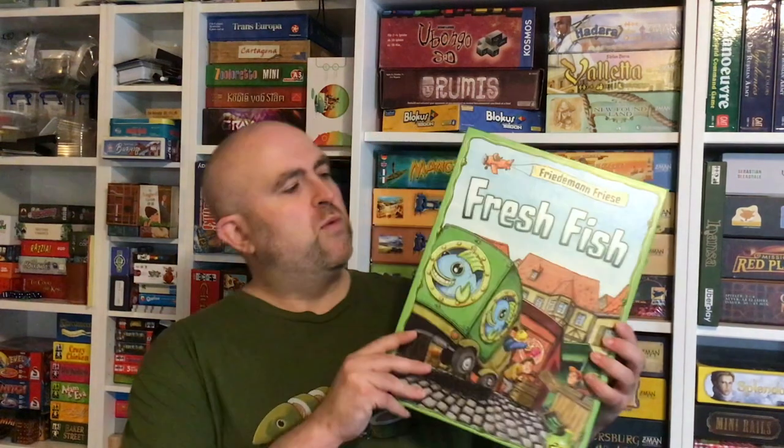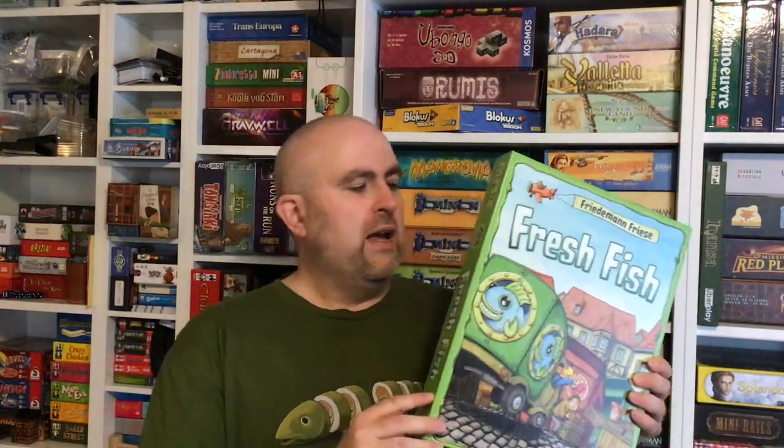For the longest time, that was the only edition you could find. But several years ago — maybe four, five, six years ago — the designer and his company published what I would call a definitive edition of Fresh Fish. And that's this one here. So this is Fresh Fish, and when I read the rules and opened it up, I could tell this is intended to be the edition. If you watch this video and you're interested at all, this is the one to get.